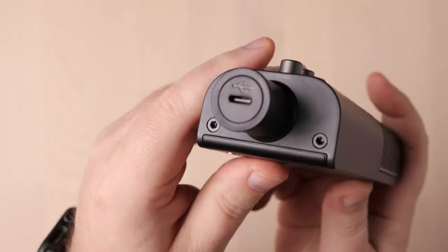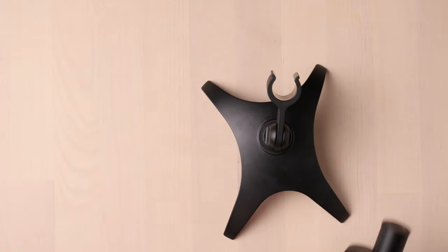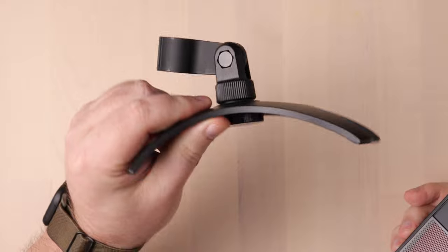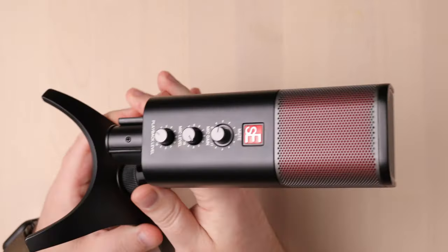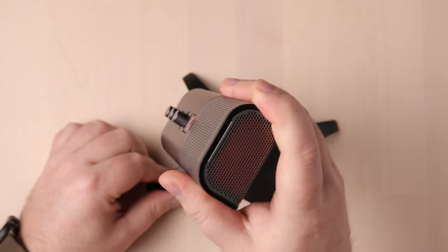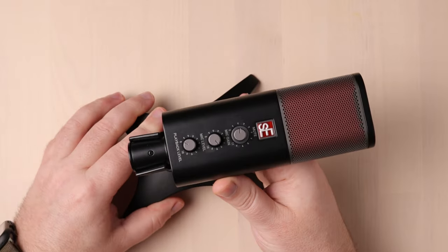The bottom stem holds the USB-C output. A USB-C to USB-A cable is included in the box, along with a small nifty tabletop mic stand. It's actually a pretty attractive little setup altogether — cute and futuristic looking. The mic is heavier than it looks. The mic itself weighs 450 grams, exactly a pound, and with the stand it's 750 grams, which is a little more than a pound and a half.